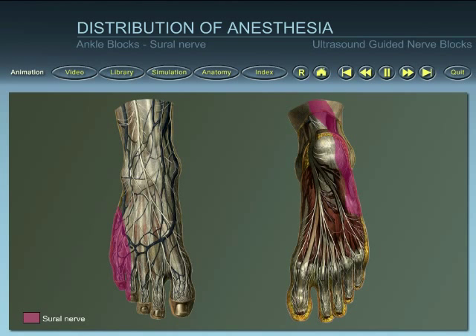For the sural nerve, anesthesia is provided to the lateral part of the dorsum of the foot, including the fifth toe.